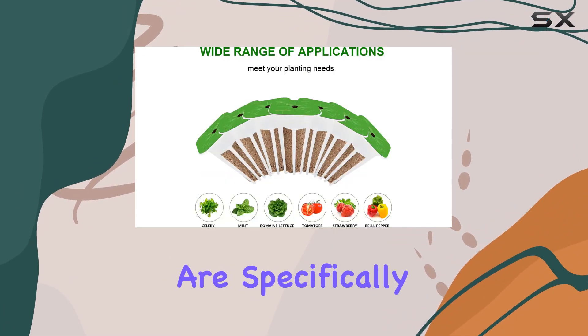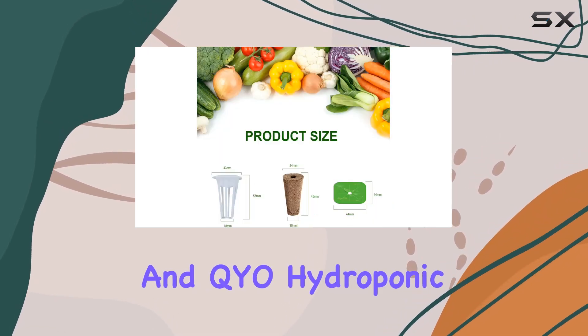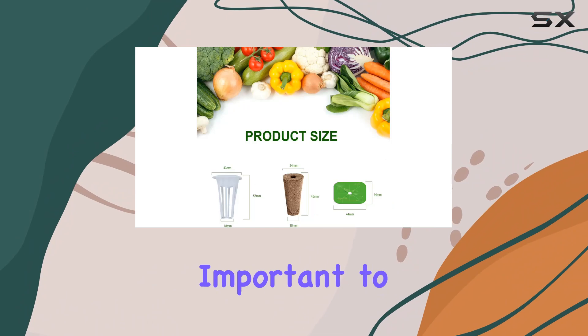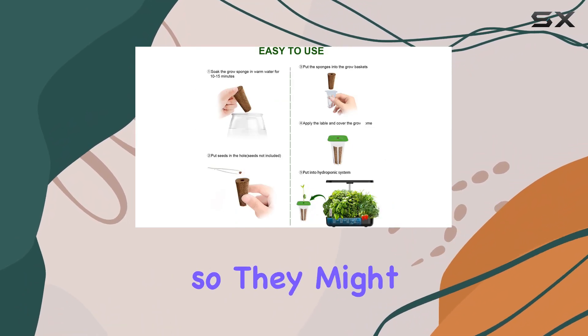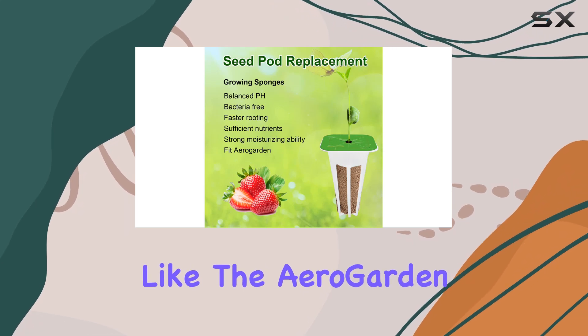The grow sponges are specifically designed to fit IDO, LYKO, and QYO hydroponic systems. It's important to note that these are square sponges, so they might not be compatible with systems that require round sponges, like the AeroGarden.